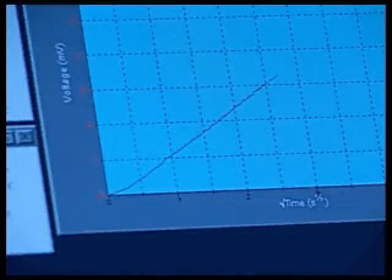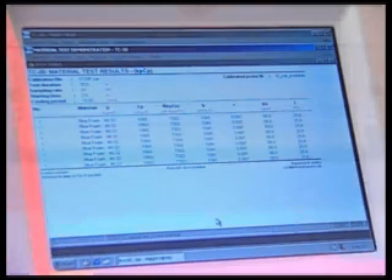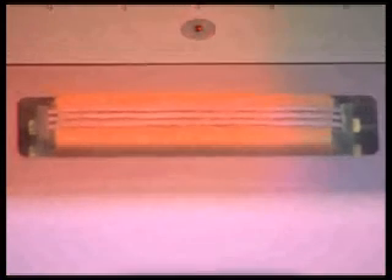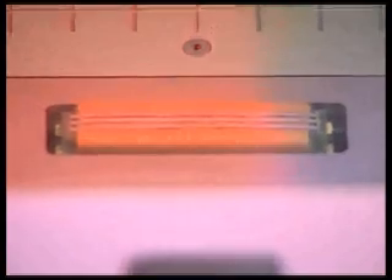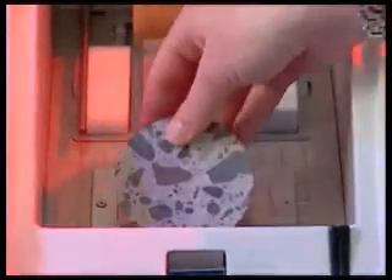The results are generated on screen in real time and available instantly in tabular form upon completion. Testing with the Mathis TC30 is that simple and that fast. The Mathis TC30 makes it easy to accurately test the thermal characteristics of many types of materials, including liquids, solids and thin films.